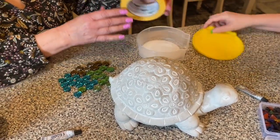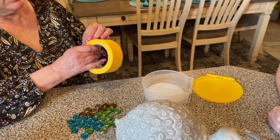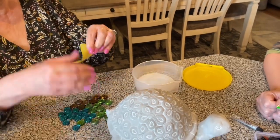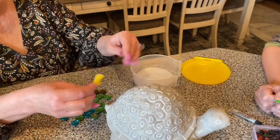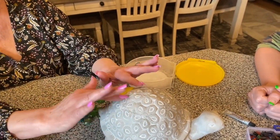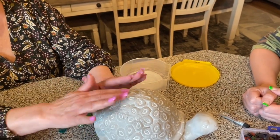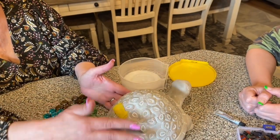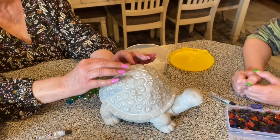We took a piece of frog tape and folded it up, and once you have about three marbles on, you just put that underneath to hold it while it dries for about 20 minutes. Then you just work your way around the whole back of the turtle.